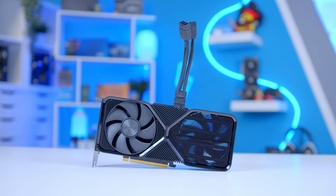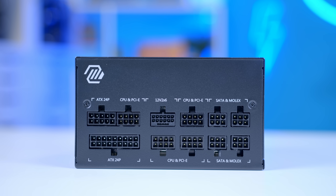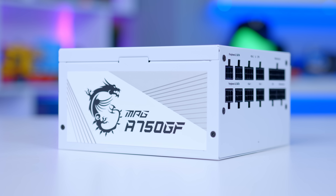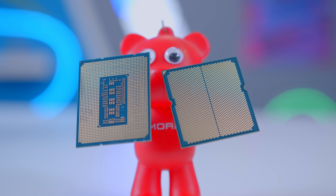One thing that's particularly interesting about all of these cards, which is different to the previous 4070, is that they all use the 12-pin next-gen PCIe Gen 5 power connector. If you want to avoid the use of a dongle — they do come included with the card — you'll need to pick up a power supply or an adapter with that 12-pin cable. I'll come on to power supplies in more detail later, but let's kick things off with the best CPUs to pair up with the 4070 Super.